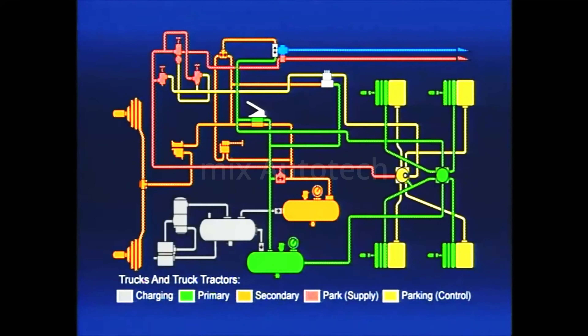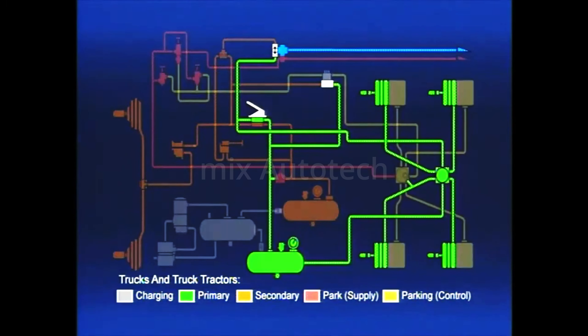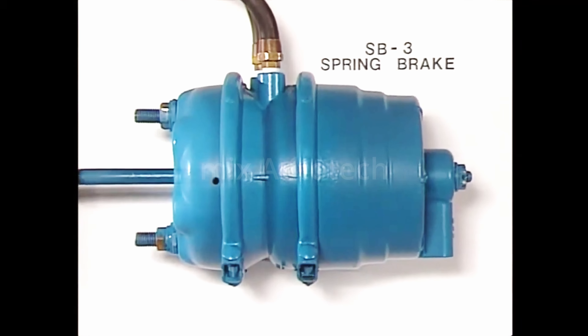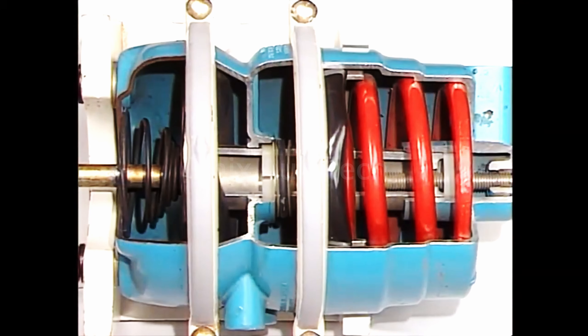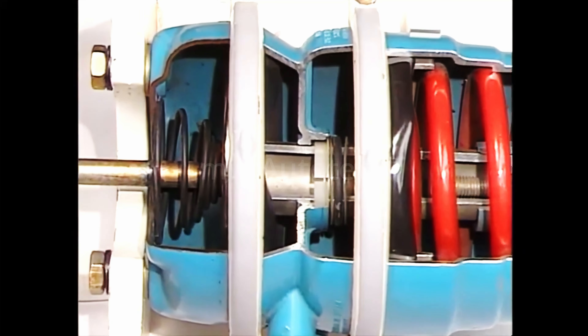The standard service brake chamber just reviewed is used on the steering axle. Most vehicles are equipped with spring brake actuators on the rear or drive axles. The spring brake acts as an emergency and parking brake in addition to performing the service brake function on the rear axle. The operation of the parking and emergency brake function are discussed in another part of this series. The components in the service side of the spring brake look the same as those in a standard brake chamber and serve the same function during a service brake application.